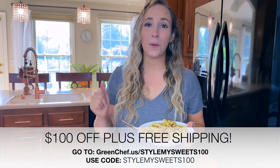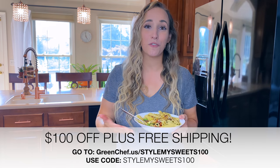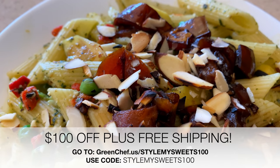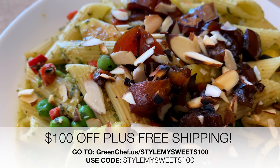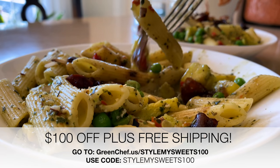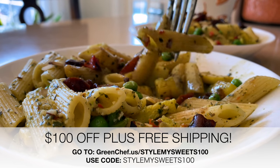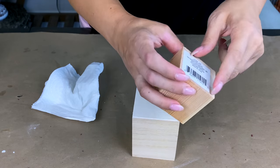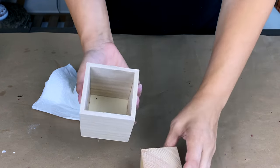Green Chef has given me the best deal I've seen — a hundred dollars off across four boxes plus free shipping on your first box. Just go to greenchef.us and use the code StyleMySweets100, all one word. That'll give you a hundred dollars off across four boxes plus free shipping on your first box. All the information will be down below in the description box.